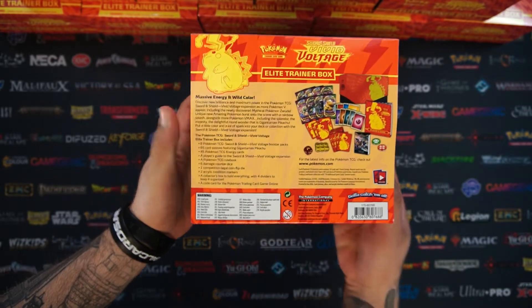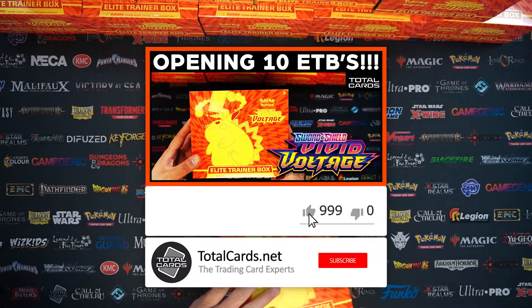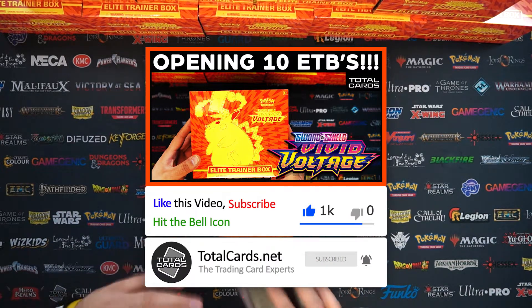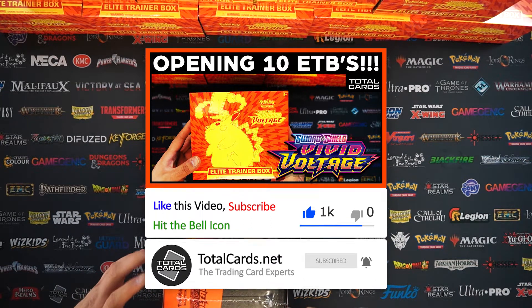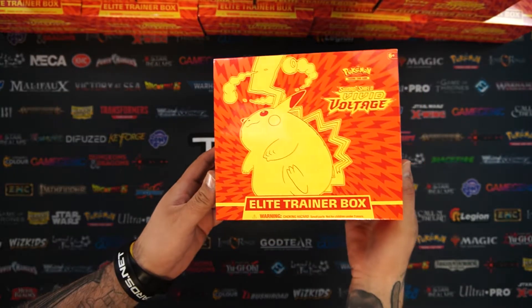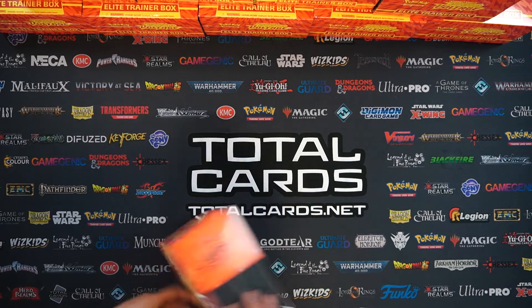In our previous video we opened 864 booster packs from 24 booster boxes. We highly recommend you check that out after watching this video, as we did have an appearance from Mr. Pikachu himself. So without further ado, we're going to break these boxes open.